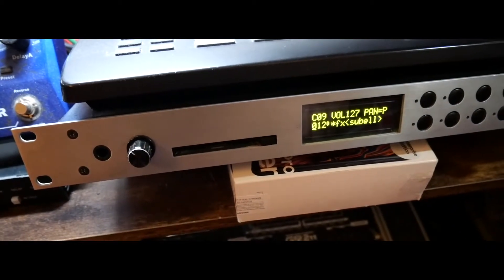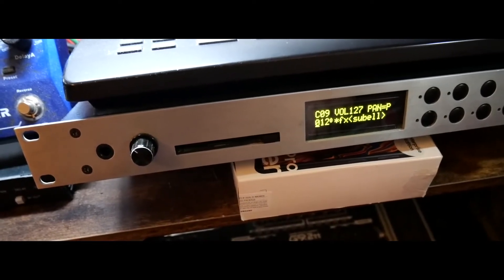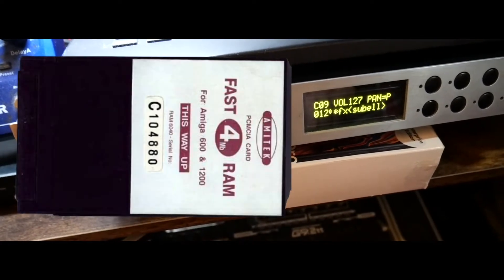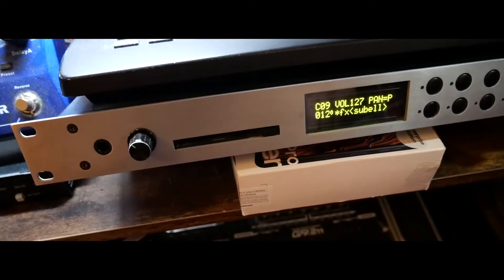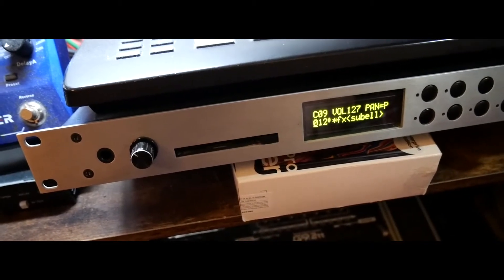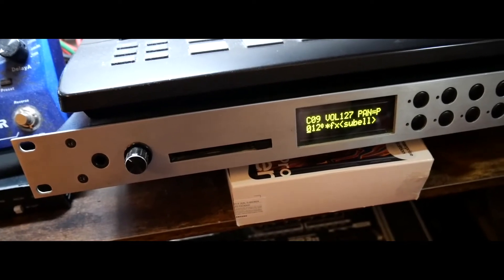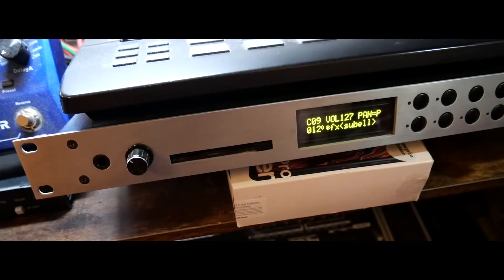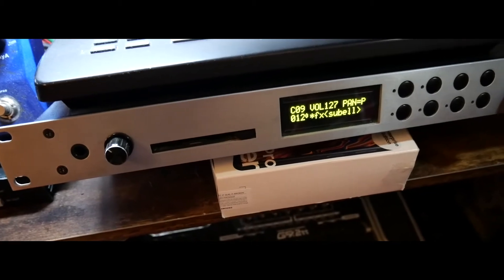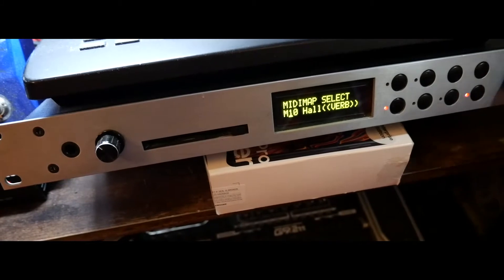It doesn't matter what size data card you fit in here — in the old-school SRAM data cards, anything from 128K up to around 8MB will work in this machine. However, it won't give you extra data slots or hyper-presets. You'll still get just the additional doubling of the RAM built into the unit — an additional 128 patches, 128 hyper-presets, and an additional 16 MIDI maps, plus effects settings.